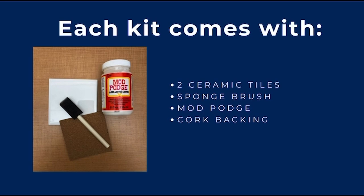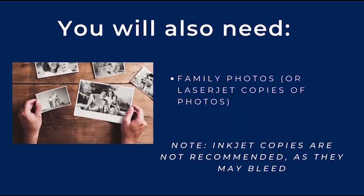Each kit comes with two ceramic tiles, a sponge brush, Mod Podge, and an adhesive cork backing. In addition to the items in your kit, you will also need a family photo, or you can use copies of photos, which I would recommend. Make sure they're laser jet copies and not inkjet copies.